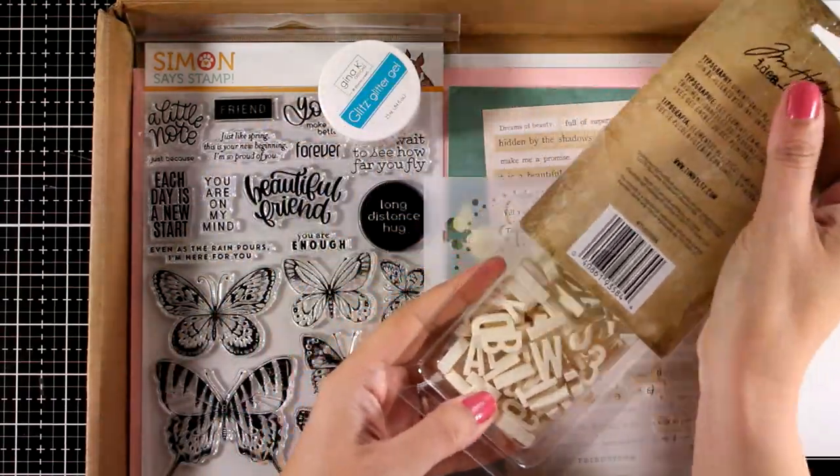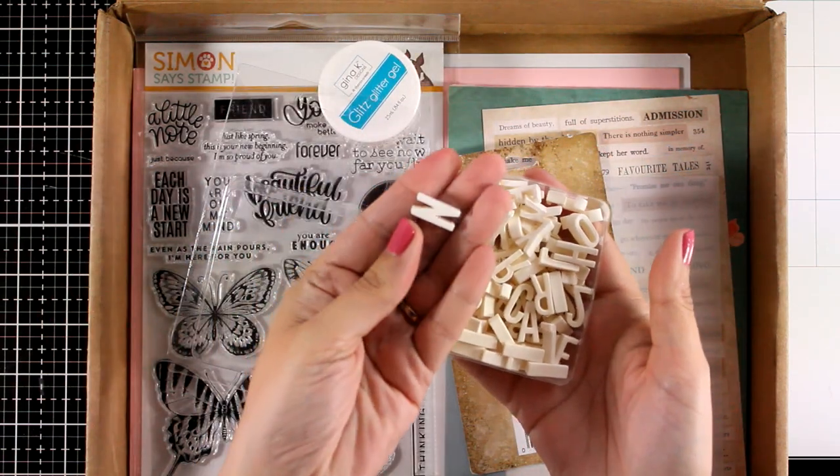There is a giveaway on this card kit on my blog, so make sure to visit and leave me a comment there!